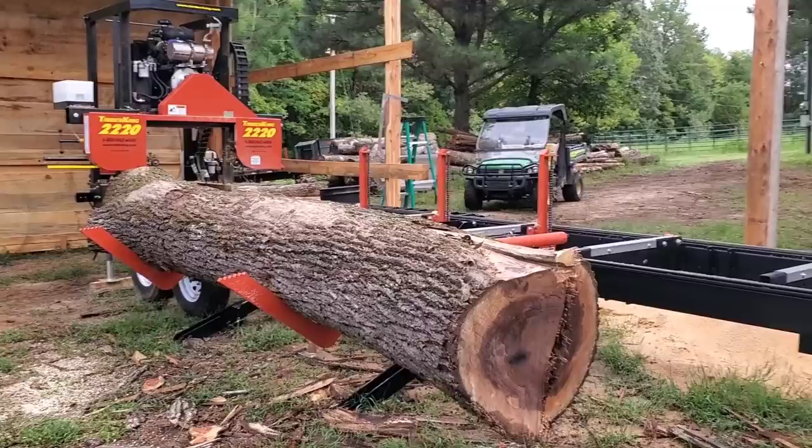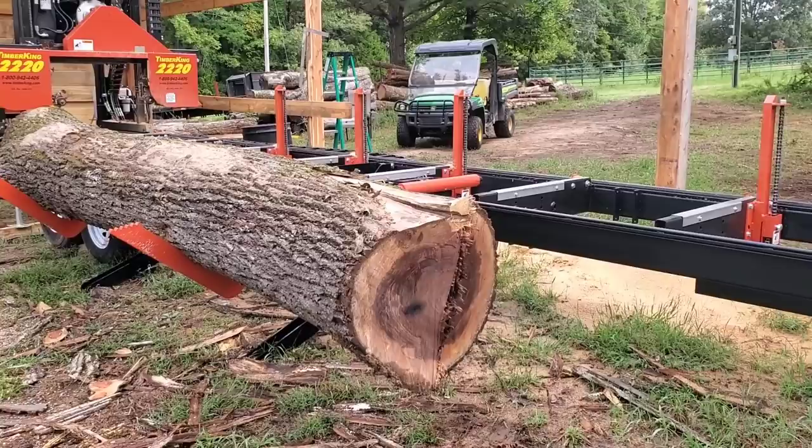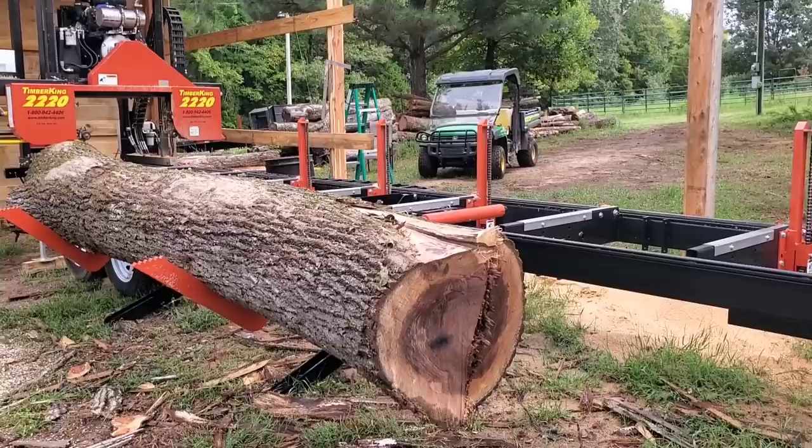We don't know because we've never sharpened a carbide tipped tooth blade before. Now this log right here, as you see, is a monstrous black walnut log. We're talking over 24 inches of diameter here at the butt. I'm gonna estimate length - one, two, three, four, five - we're talking about 15 feet long.